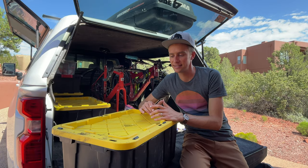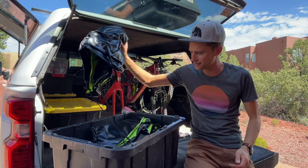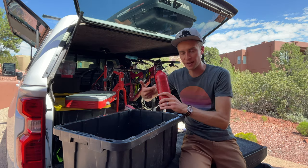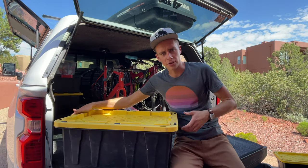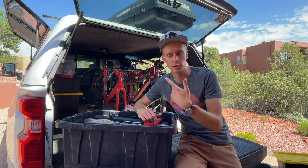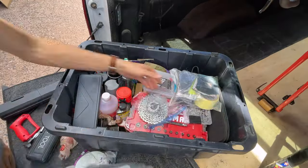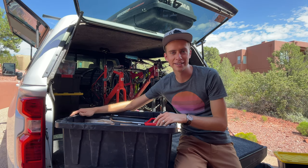As we get further down the stack we get into boxes we don't need to access quite as often. This bin has our river tubes — essential — our camping stove, which we've only used a couple times, mostly when we ran out of propane in the trailer and had to cook outside. Also some extra fuel for our backpacking stove and a giant pump for the tubes. Third in the pile is our toolbox — pretty much every tool we could possibly need: levels, hacksaws, all kinds of different lubricants, spray paint, a torque wrench, more bike parts. It's sort of the master box of tools.